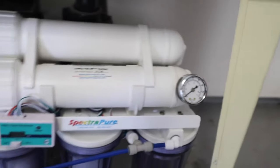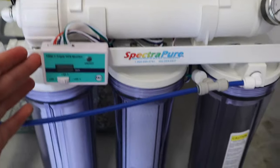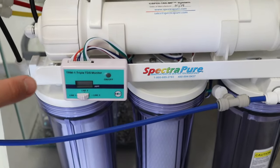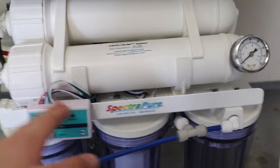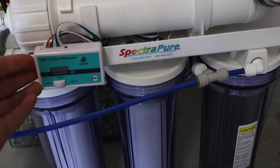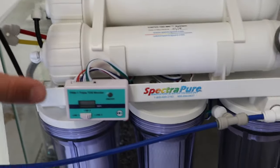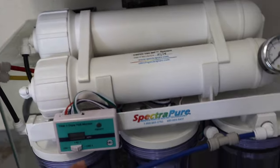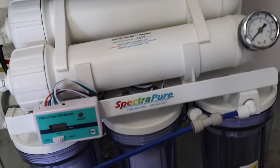I put the system right down here under the sink — easy access to look at the pressure valve and easy access to look at the TDS meter. The TDS meter on this specific unit reads the water going into the filter, the water coming out of the filter, and the water between two of the filter cartridges. You always want to make sure the blue hose — the water coming out — is at zero.